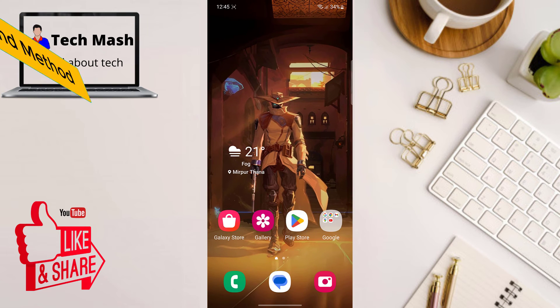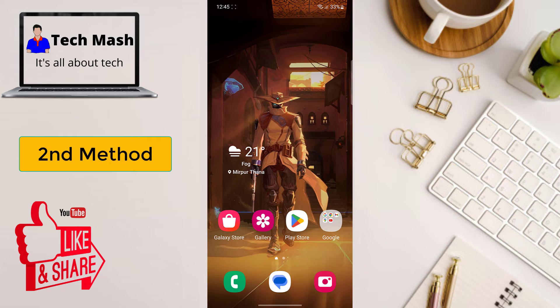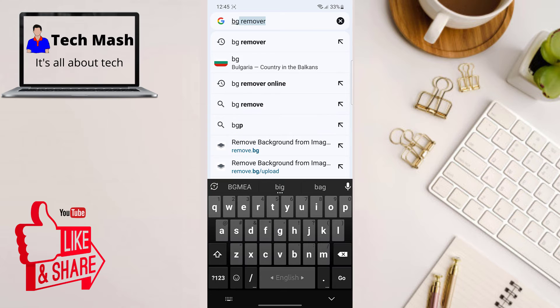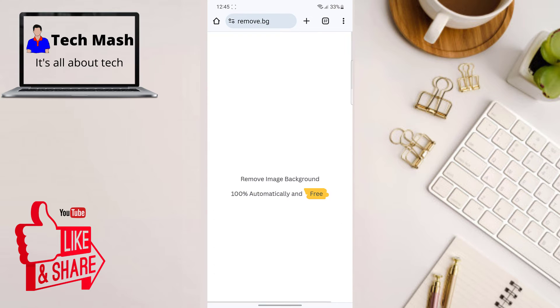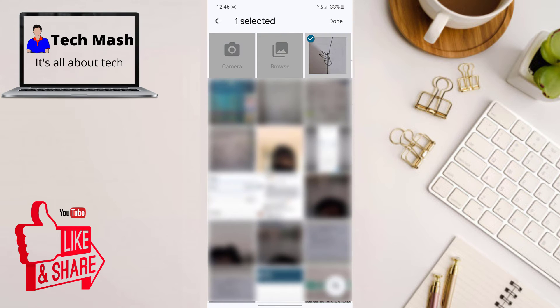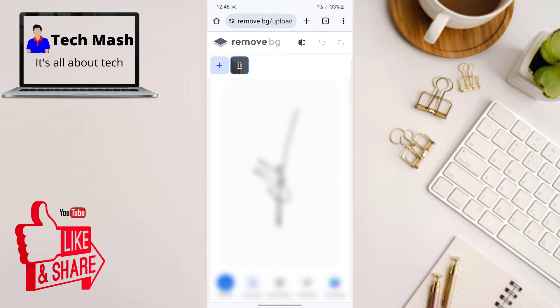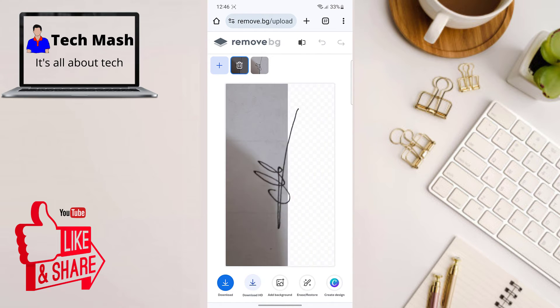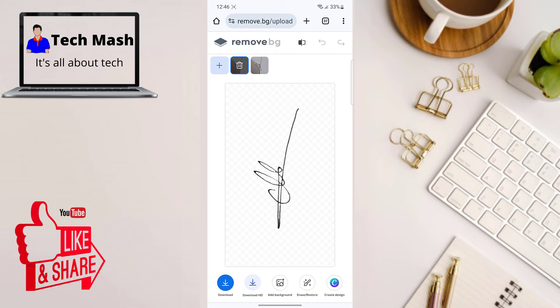That was the first method. For the second method, sign your signature on a notebook, then take a photo of it using your smartphone's camera. Head over to the website remove.bg and upload the image of your signature. The software will remove the background, giving you a clean digital signature made with your pen. This method is more accurate since you are using a pen on paper.